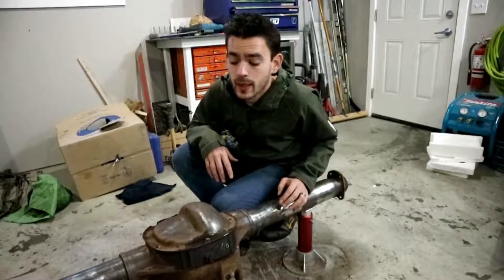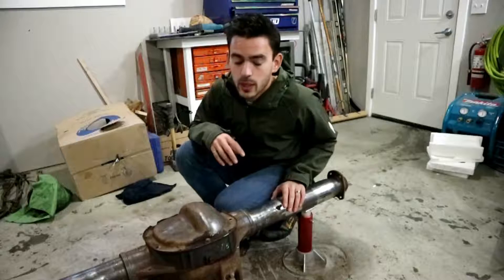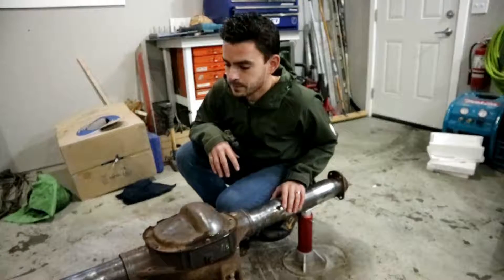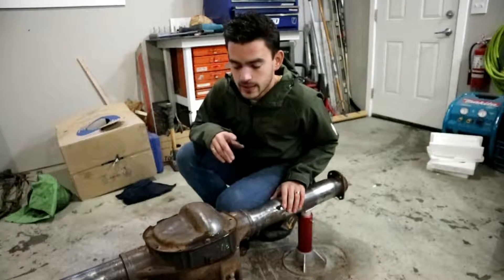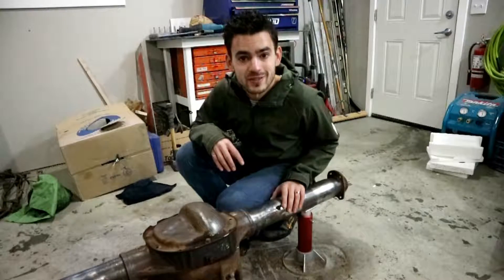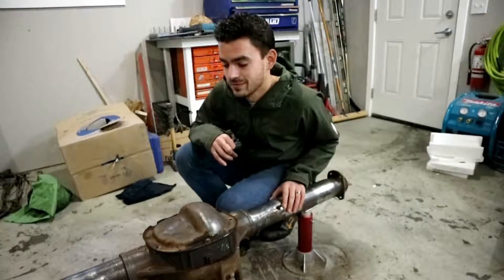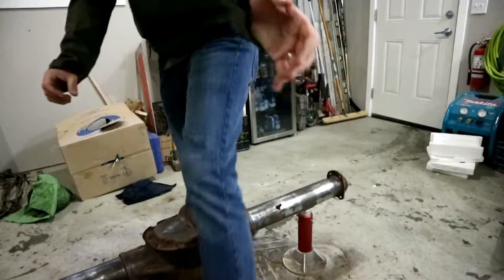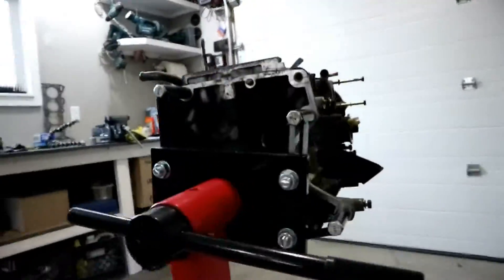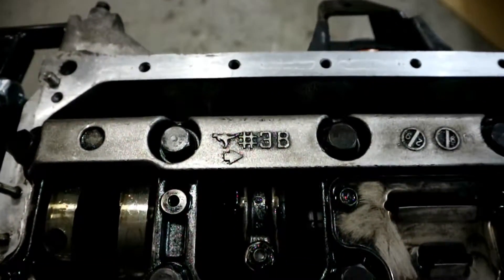We're going to start working on the engine — start some of the fun stuff. Give you guys a peek at that. We'll see you in the next episode. Coming up in the next episode, we take a look at the power plant for this car, get some parts not from a junkyard, and see the first real mystery of this build. See you next time.